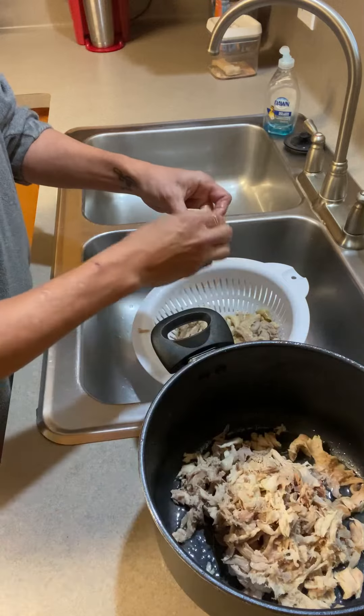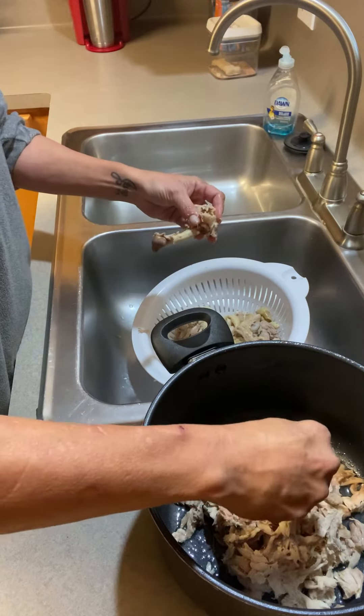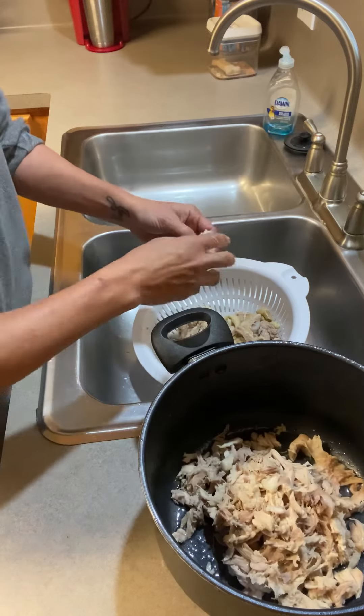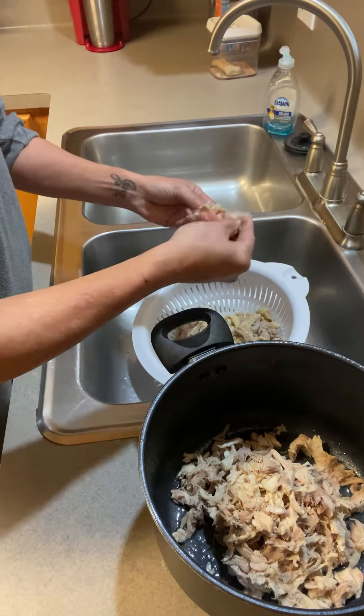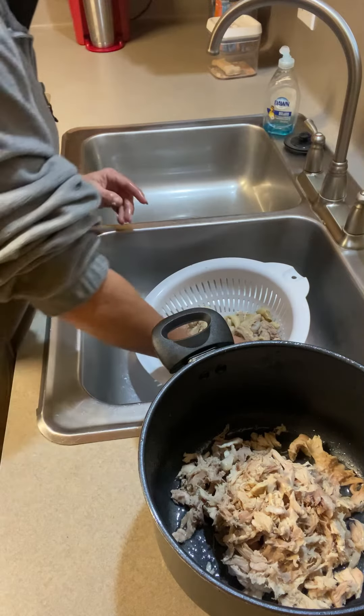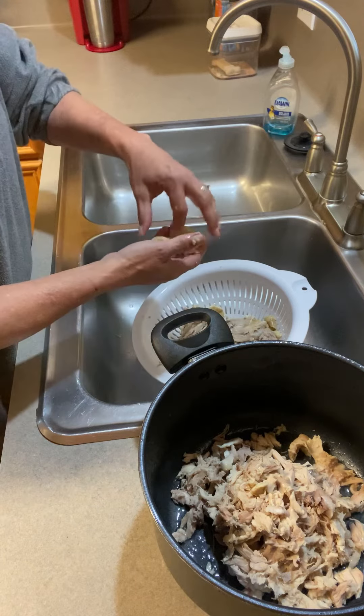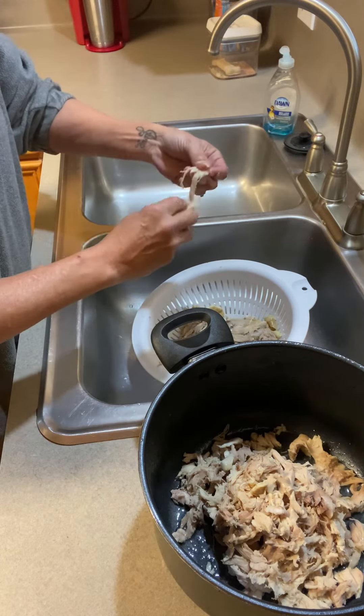Make sure you let this sit in the colander for a little while — not too long, you don't want it to go rancid — but you also don't want to burn your fingers. So once you're able to handle it and it's not too hot, we're good to go.